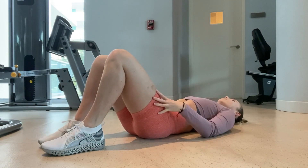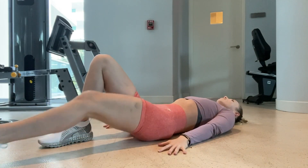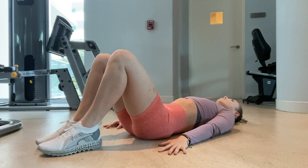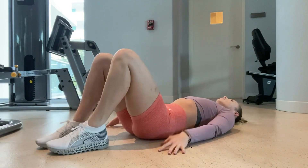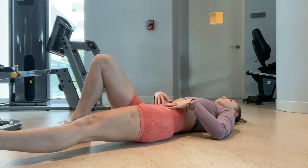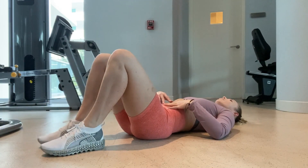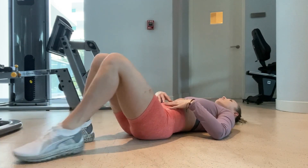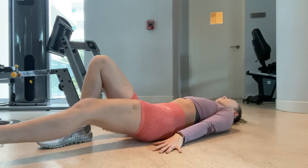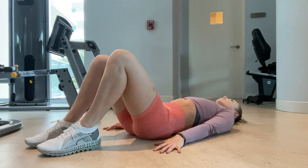This next one is called a heel slide. I activate my core first before starting any movement — knees are bent as I lay on my back, and I extend one leg out and then bring it back to center, then extend the other leg and bring it back. What I really loved about all of these exercises is that you can do them while laying in bed — super convenient, especially when you have little time between feeding your baby, changing them, and doing all the things.